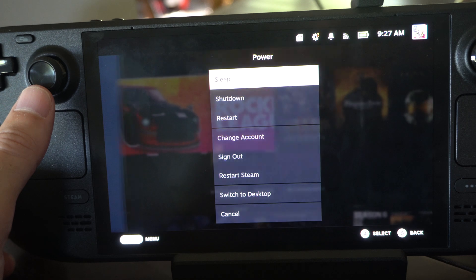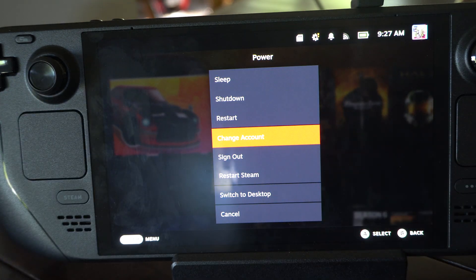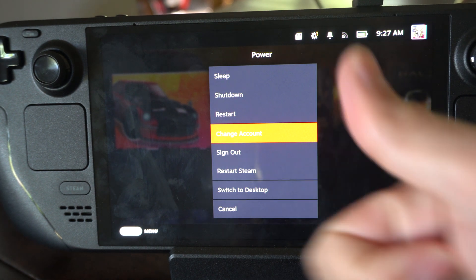Otherwise, you can just go to Switch Account and then sign in with a different account. I believe you won't have to sign out of your profile and then re-sign in. So just choose one of these options and you should be good to go.